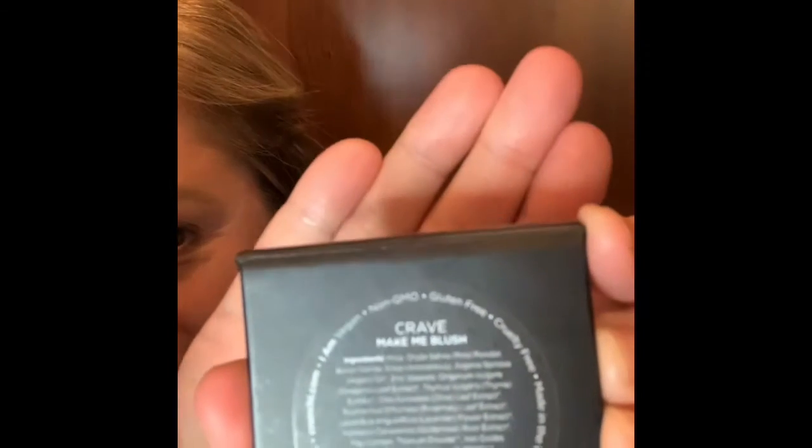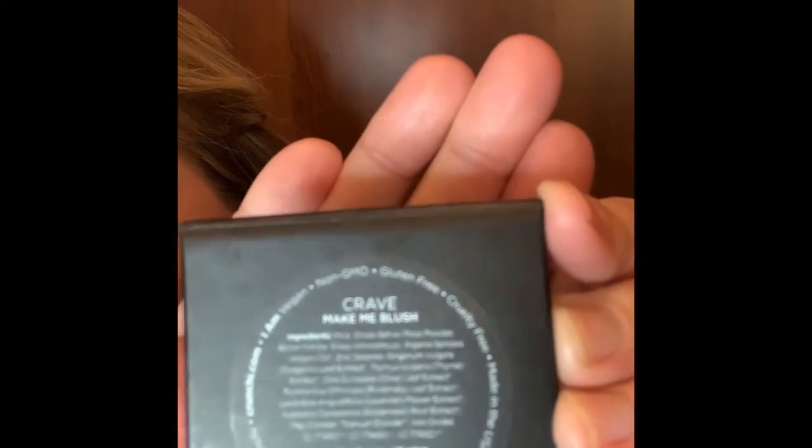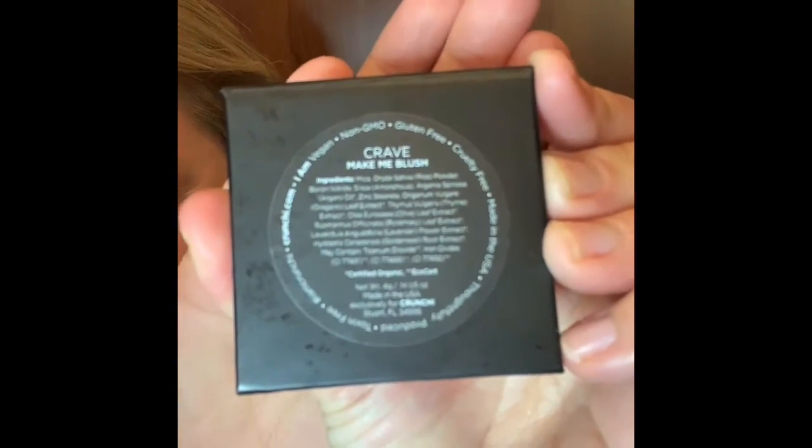Have you ever thought about using blush as your eyeshadow? Today I'm going to show you two ways that you can use blush as your eyeshadow. Here is Crave from Crunchy — it's one of the colors in the Make Me Blush collection from Crunchy.